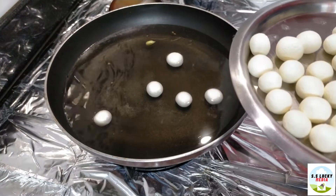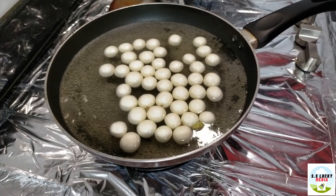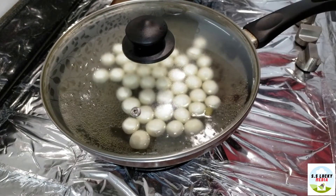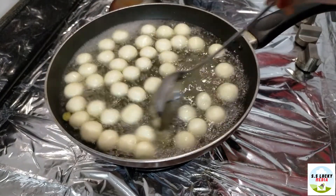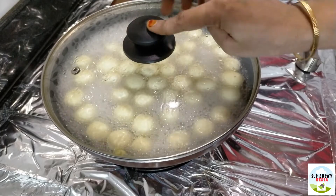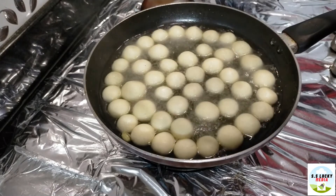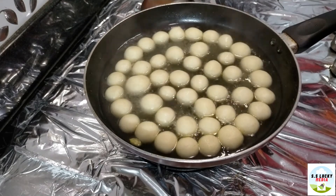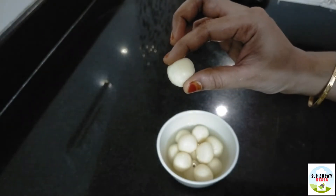We will cook on high heat for 5 minutes. Then add medium heat. Add a little bit to the pot. Open the pot after 5 minutes. Switch to medium heat. Turn off the stove after 3 minutes. Open the pot. Add a nice sugar. Add to a bowl. We will add a soft pot.